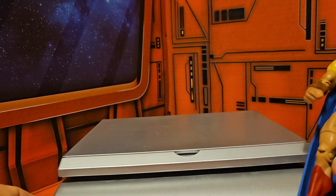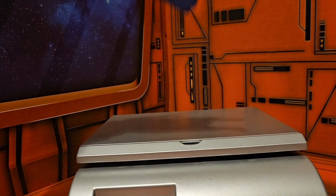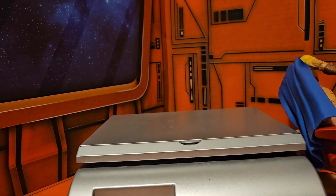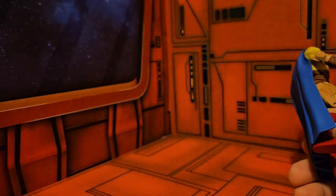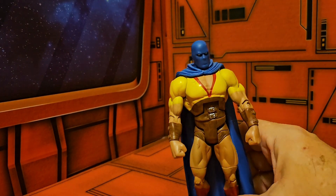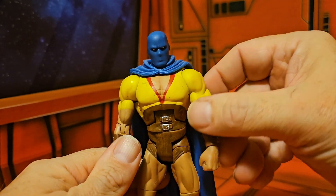As we look at the weight, we can see that this guy comes in at 3.2 ounces — a little bit lighter and a little bit shorter than a normal DC Universe Classics.